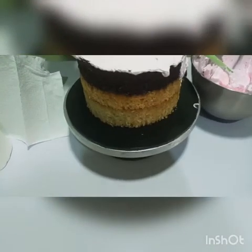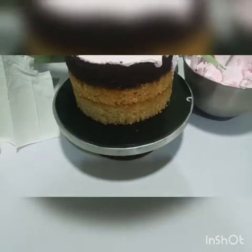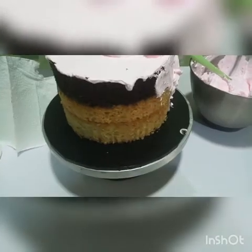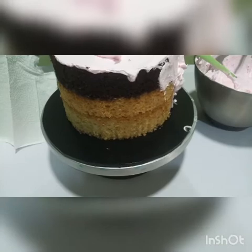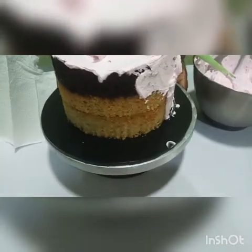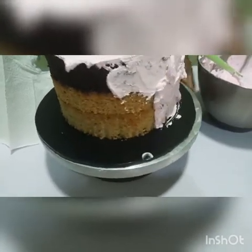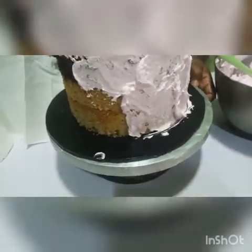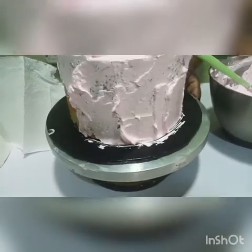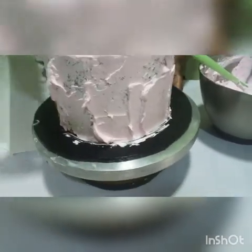I just comb like this. I chilled the cakes — I brought the cakes out of the freezer. I use a smaller step spatula. You can use a bigger one.